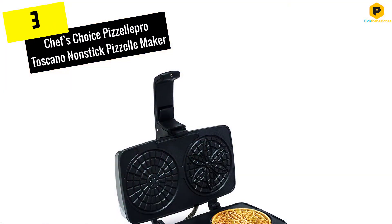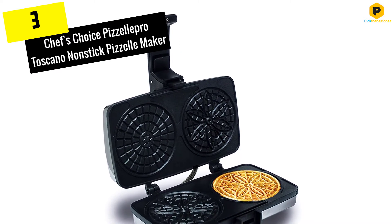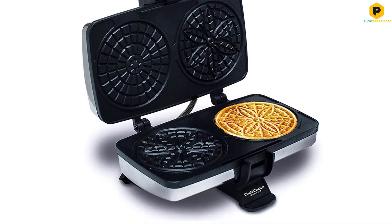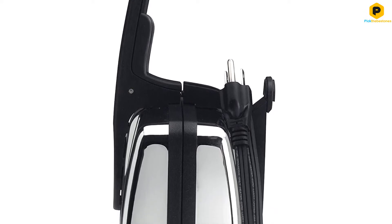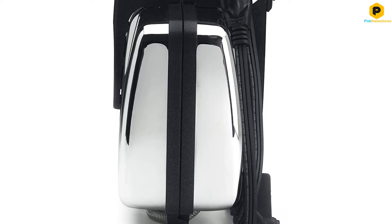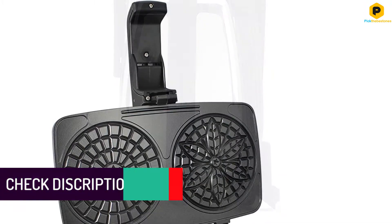At number 3, we have the Chef's Choice Pizzelle Pro Toscano Non-Stick Pizzelle Maker. The Chef's Choice 834 produces two 4.75-inch pizzelles, and it does so in a record time of 30 seconds, tops. This pizzelle press delivers even heat all around. It has a latching feature when closed that ensures this. Its non-stick surface makes it easy to remove done pizzelles and add new ones to cook.